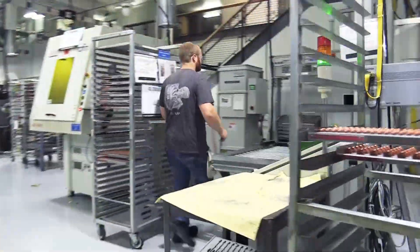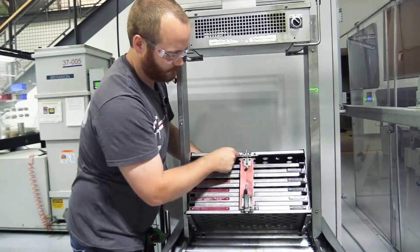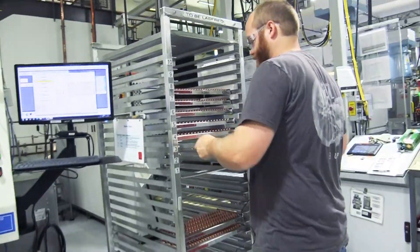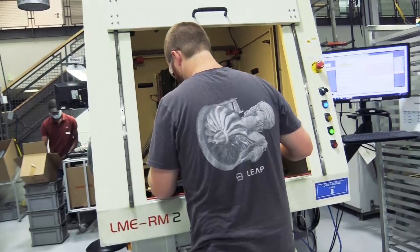After the tray has been inspected to meet the engineering print's quality, the associate will take the tray and go down to the wash station. The wash will completely clean all the parts using oil and degreasing chemicals.